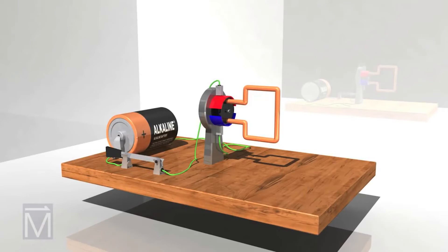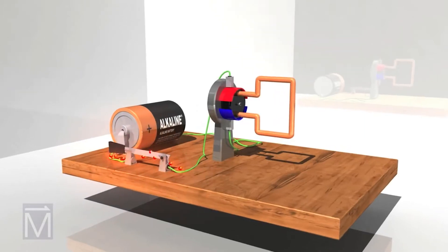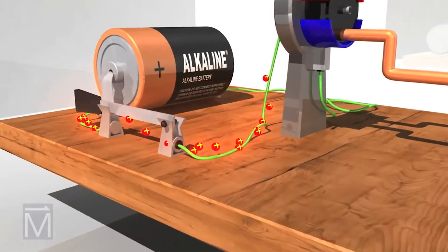While electrons actually run from negative to positive, the convention is to think of electricity going from positive to negative, so that's how we show it here. The charged particles in the electrical current create a magnetic field around them as they move, as shown by these blue arrows.